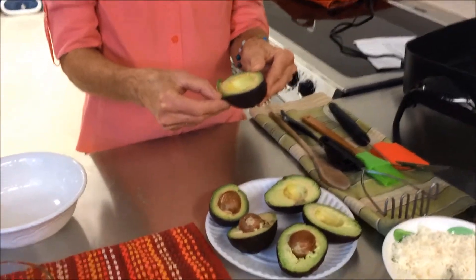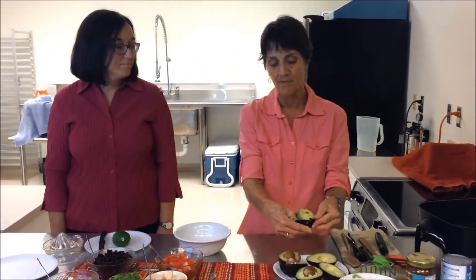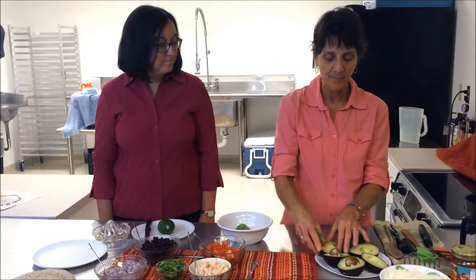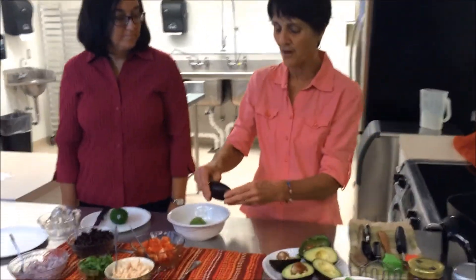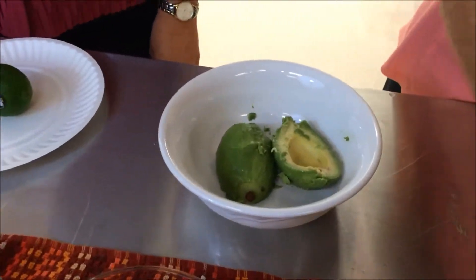The nutrients in the avocado are closest to the skin, so the best way to get an avocado out is to run your finger all around the rim of the skin of one half and put it in your bowl. You're going to discard the pit that's in the middle, and then do the other half right in the bowl, because the idea is to put all your avocado in a bowl, mash it up, and then use it in the quesadillas.